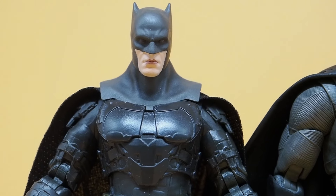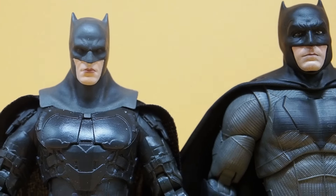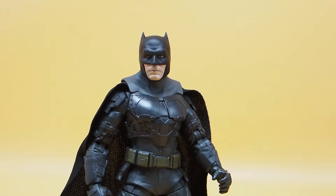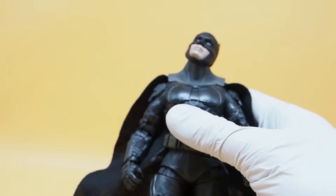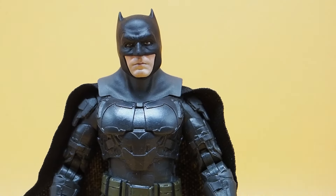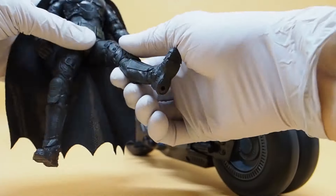Let me pop the head off to see if swapping helps. I don't think it'll do much because the cowl on the Flash movie figure is a lot darker — it's black — while the Fun Joy is more of a gray color. Even so, here's how it looks with the head swapped on: it's very loose, really loose. You kind of get an idea — it somewhat fits, I guess.